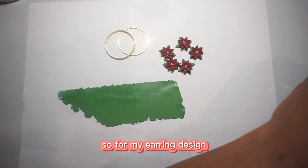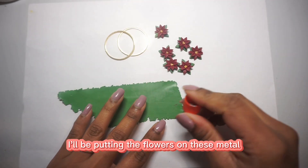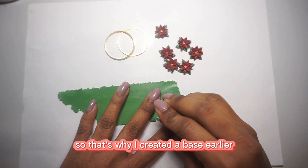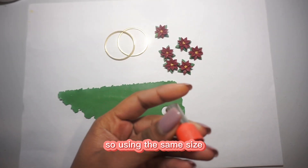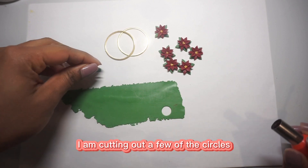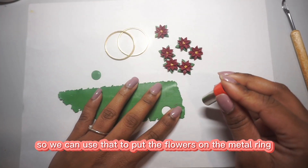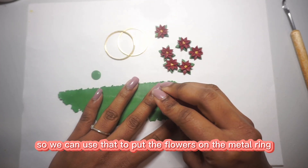For my earring design, I'll be putting the flowers on these metal gold hoops that I have — that's why I created a base earlier. Using that same size circle cutter, I'm cutting out a few circles so we can use them to put the flowers on the metal ring.